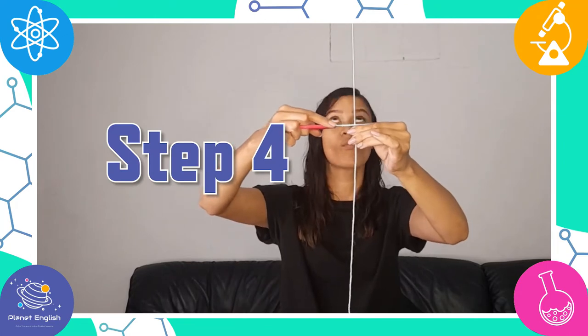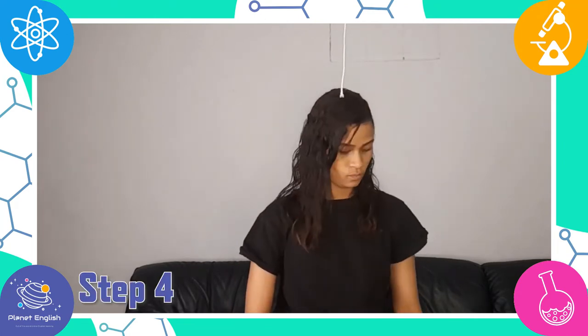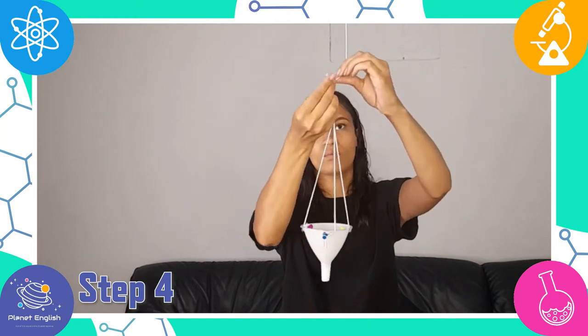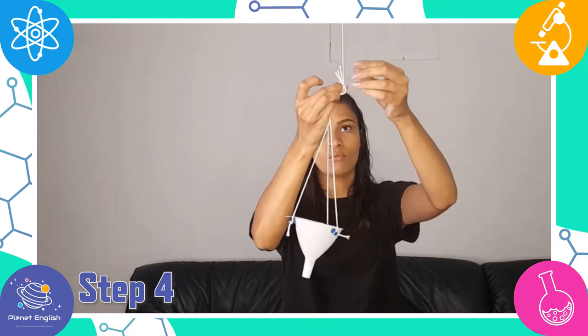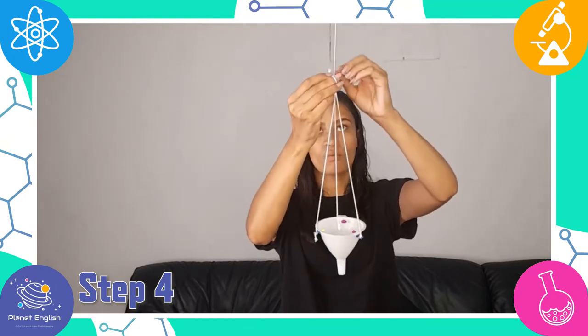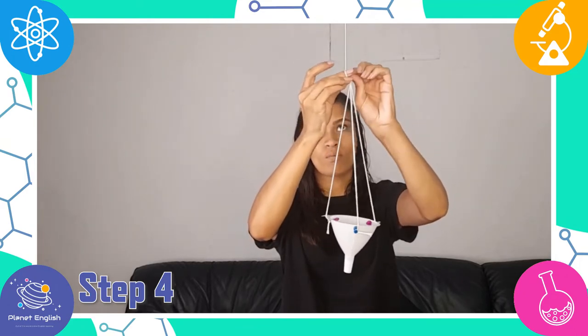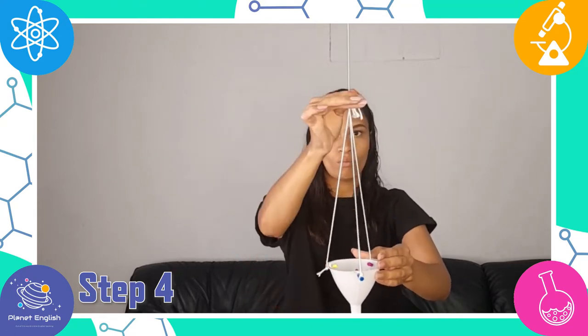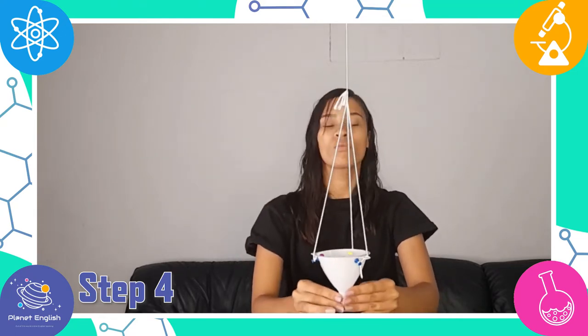Step 4: Cut one long piece of string and tie it to the knotted strings on the pendulum. Remember that the salt will weigh down the pendulum, so hang the pendulum about a foot above the floor or table you will be using, to account for the weight of the salt.